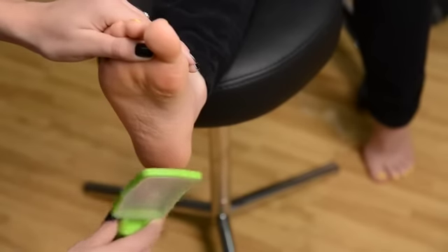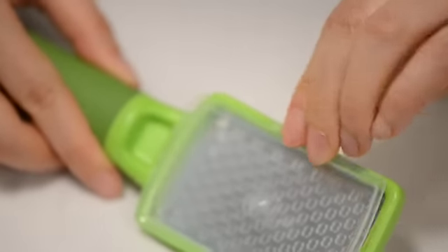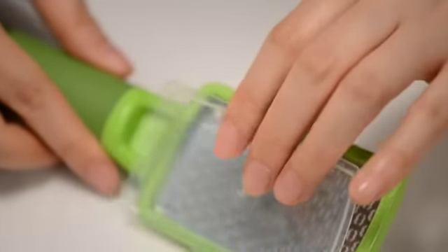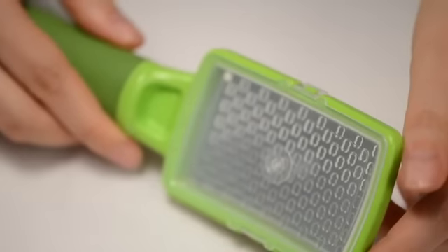One of the neat things about this one that makes it very unique is that it has a removable guard on it to catch the shavings inside, so that they don't end up all over the floor and make a big mess in the salon. So we want to keep everything looking clean and hygienic as we work, and this tool is going to do it for you.